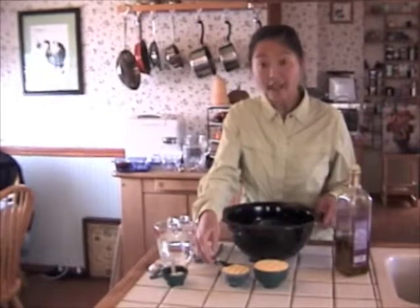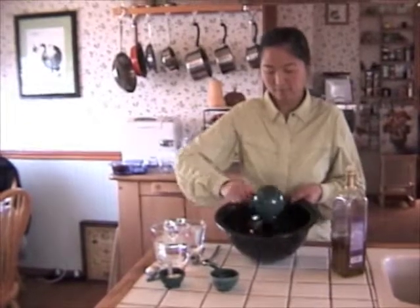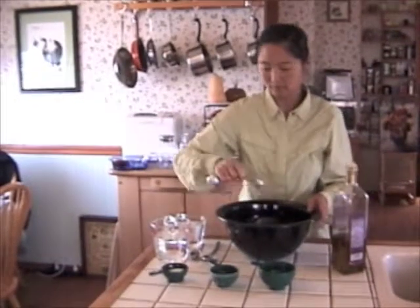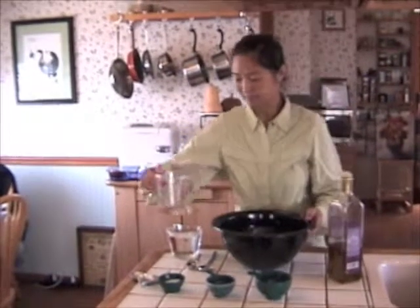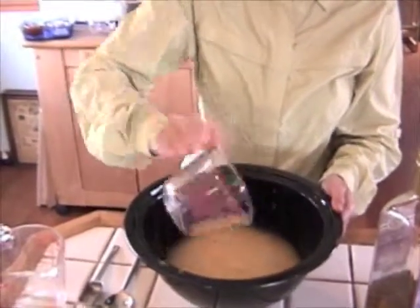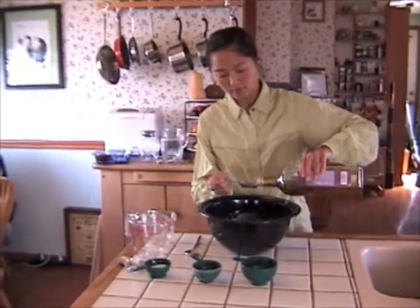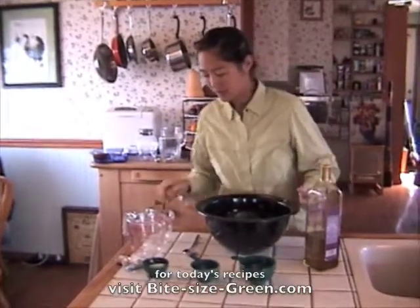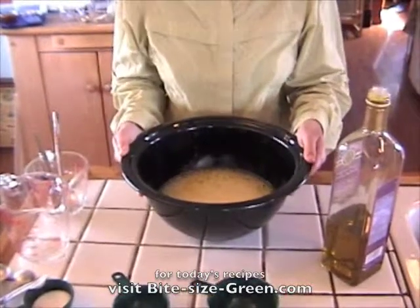The ingredients are one and a half cups of cornmeal — just dump that all in — a half a teaspoon of salt, three and a half cups of water, and finally one tablespoon of olive oil. Then we'll just mix that all together. And now we're ready to put it in the sun cooker.